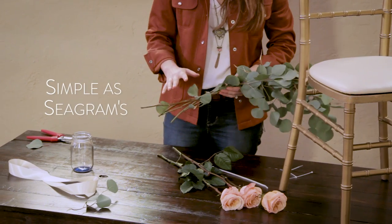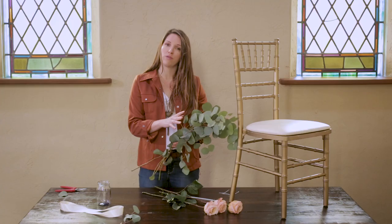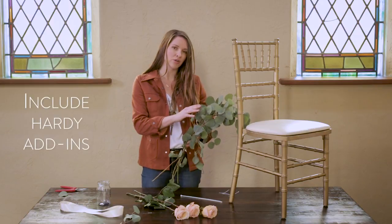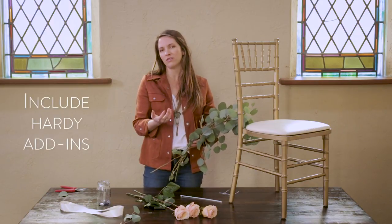We're keeping it simple today. This is about one-third or one-fourth bunch of Silver Dollar Eucalyptus, and I just have about three roses. Typically when I do them for my weddings, I like to add in snapdragons or stock with the roses, but you have to use something hearty like those, and spray roses, carnations — those work well.